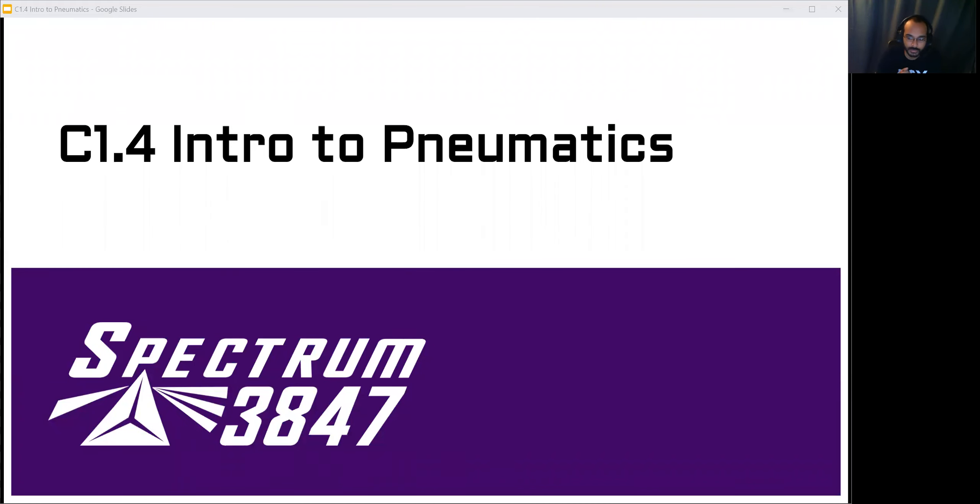Today we're looking at an introduction to the pneumatic system on FRC robots, specifically the way that Spectrum does it for the most part. There is a lot going on — we're going to kind of gloss over some stuff that we'll expand on in the future, but you should have a pretty good idea of how everything is connected and what the main functions of all the different pieces are.